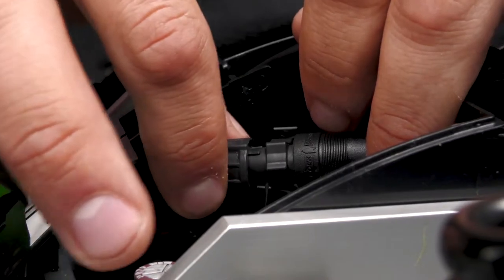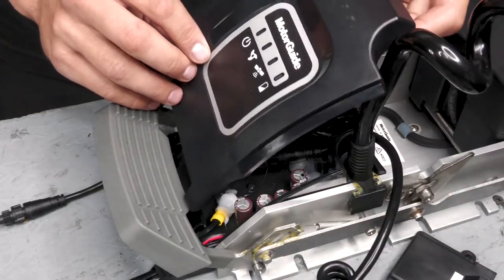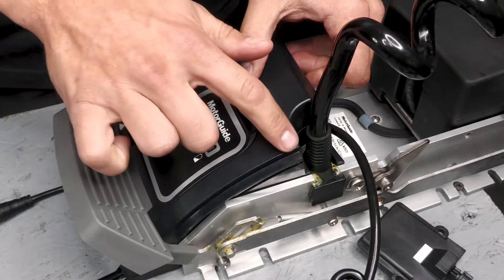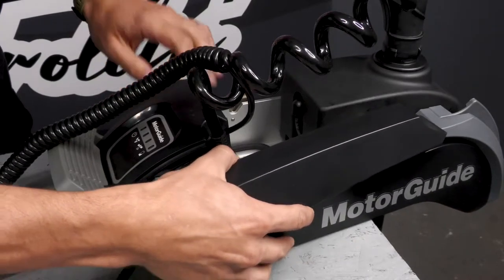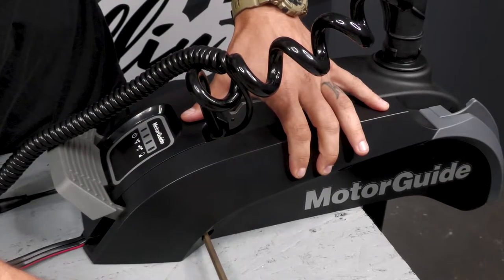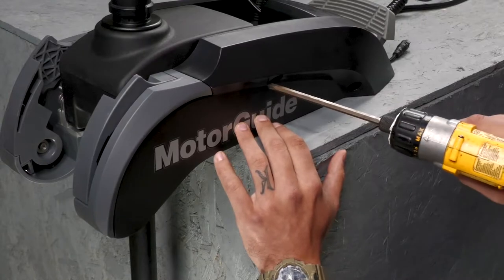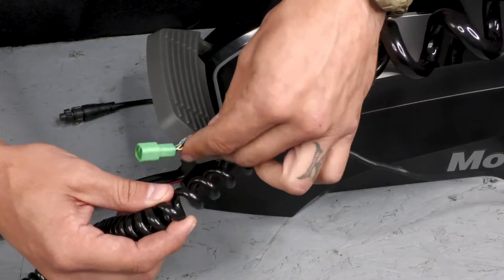The short wire with the male connector is going to plug into the control board. Now we can reinstall our indicator panel. Make sure that none of your wires are being pinched or pulled too tight. Now you can put your side plates back on. Make sure that the side plates are going over the top of this lip on your indicator panel. Now if your motor has built-in sonar, we're going to reroute the sonar cable through the GPS cable.